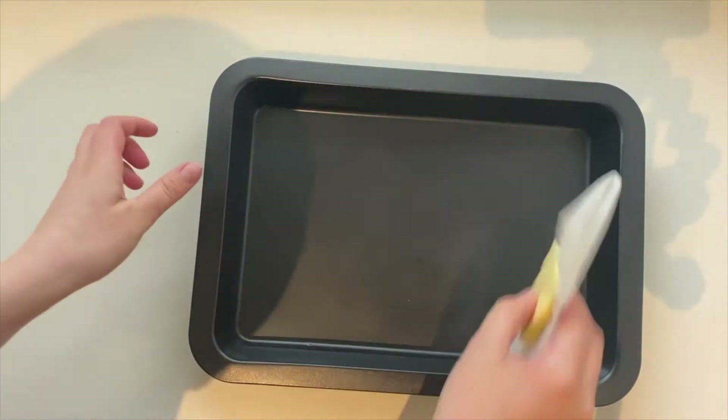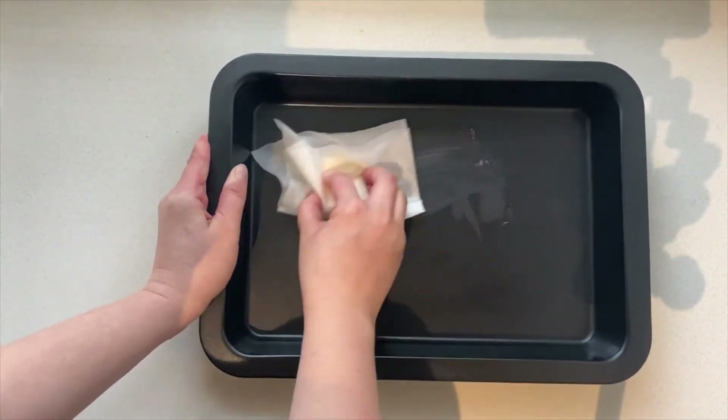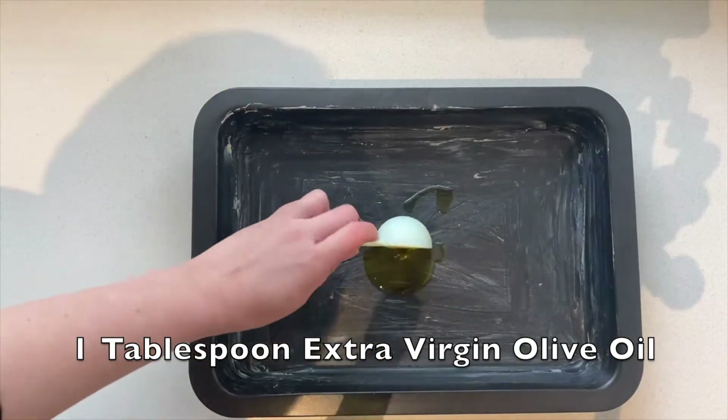After 15 hours I was ready to bake mine, but you could bake it from 8 hours onwards. When you're ready, cover your pan with butter and add 1 tablespoon of olive oil to the bottom.